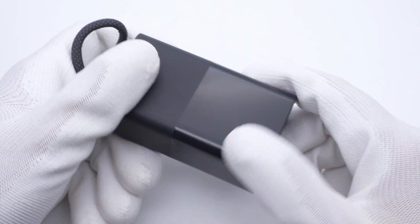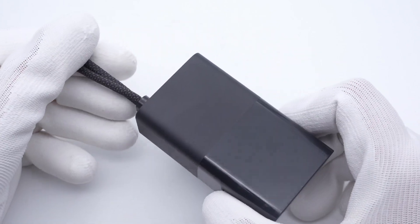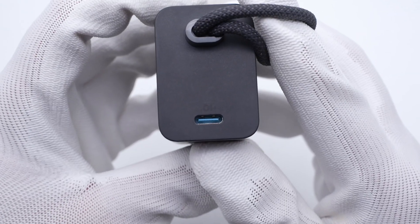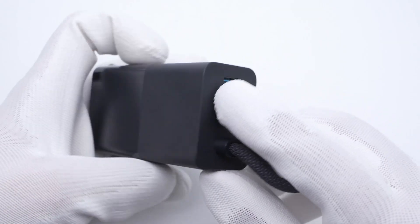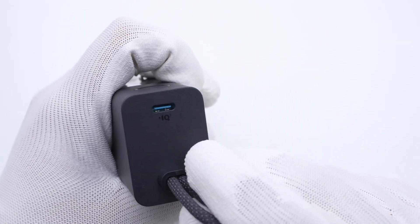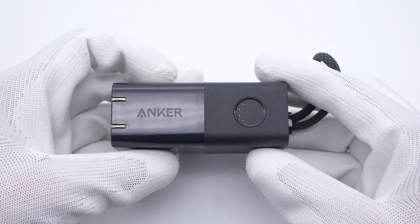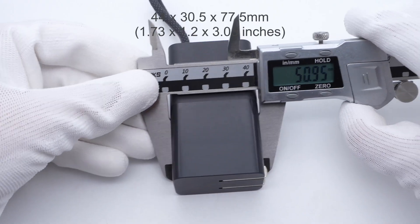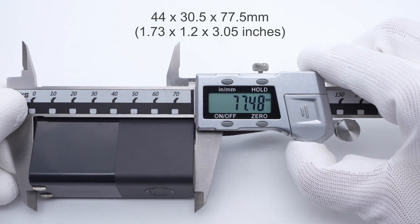Taking it out from the box — due to the small capacity, it's pretty mini and can be firmly held in the hand. The foldable input prongs are at the bottom, and the USB-C port is at the top. The lanyard on the top is convenient for taking it out for shopping or hiking. There are four LED lights on the power button, which indicate the current battery capacity.